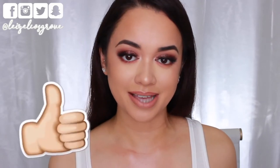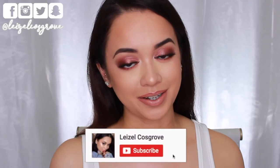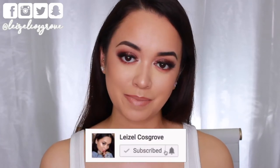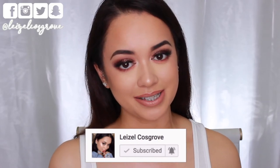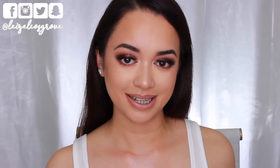If you do, don't forget to give it a thumbs up and if you're new, you know what to do. Join the crew by hitting the little red subscribe button down below and click the notification bell so you don't miss any more videos I post. With that being said, let's get into it.